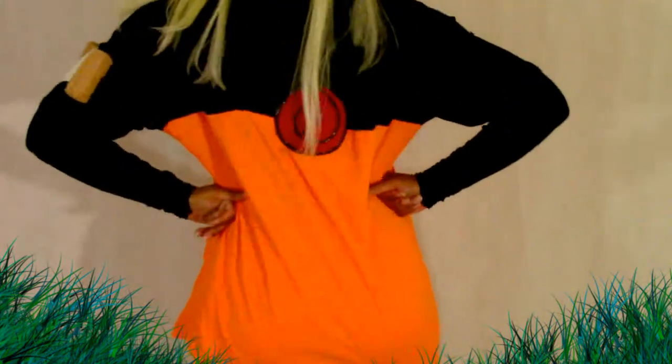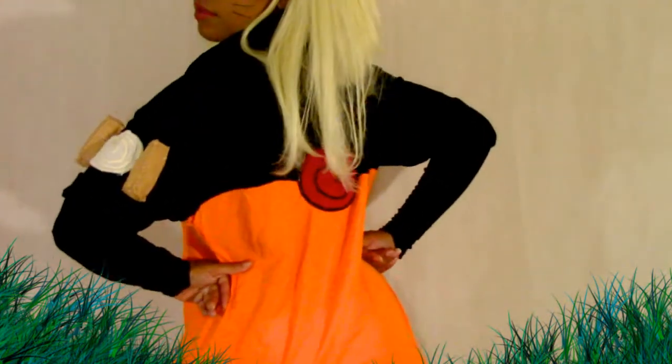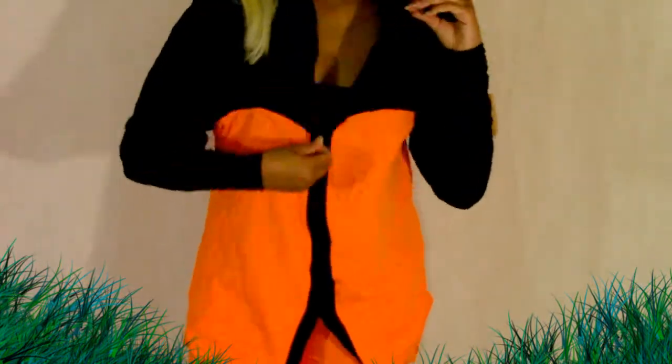This is a really easy costume that makes a big impact and you can easily wear it to a convention without over-stressing yourself with cosplay crunch. I had a lot of fun making this and I hope you guys had a lot of fun making it too.